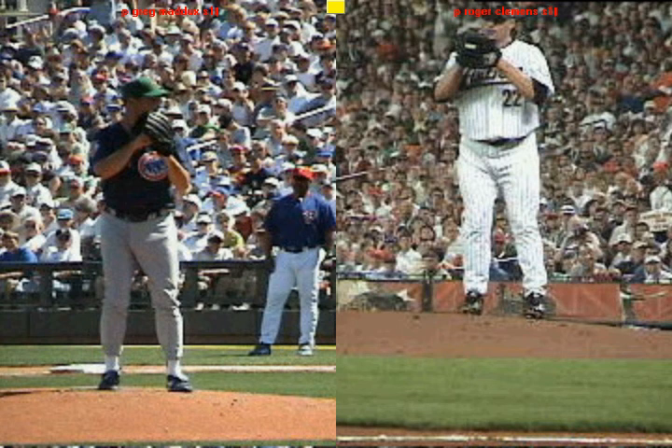All right, Danny, in the second video we're going to talk about the second thing that we focused on, which is the idea of creating momentum towards home plate by leading with our front hip.